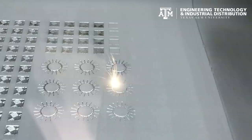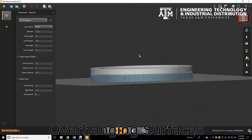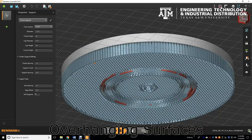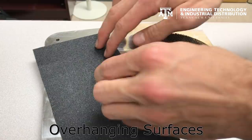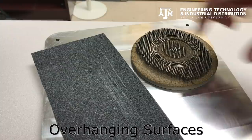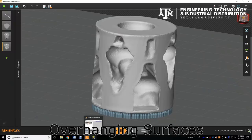Overhanging surfaces are the worst enemy of a metal SLM process. A part printed completely flat, such as this one, will require literally thousands of supports just for a disc of 12 centimeters. After the supports are removed, the downward facing surface still has an undesirable rough surface finish similar to 80 grit sandpaper, which corresponds to a 1.8 micron RA value.